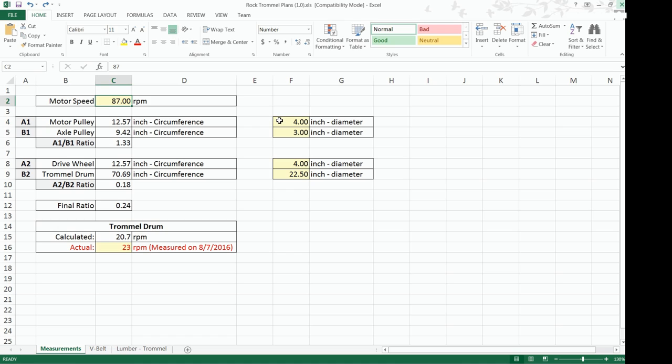We use a spreadsheet to help us come up with the best sizing of the motor and axle pulleys. Each yellow cell is an entry point: motor speed is 87 RPM, motor pulley is 4 inches in diameter, axle pulley is 3 inches in diameter, drive wheel is 4 inches in diameter, and the trommel drum is 22.5 inches in diameter. The final calculation gives us 20 RPM as the trommel drum rotation speed. I was shooting for something around 20 RPM and sized the pulleys accordingly.